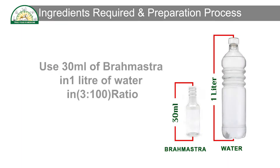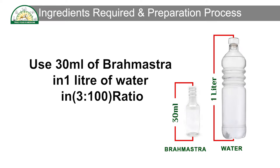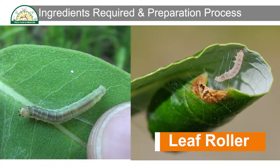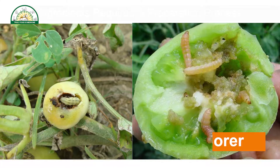Use 30 ml of Brahmastra in 1 liter of water, in a 3:100 ratio. Brahmastra is used to prevent leaf roller, sucking pests, fruit borer, and pod borer.